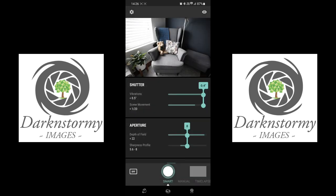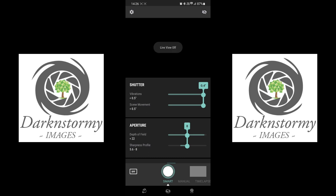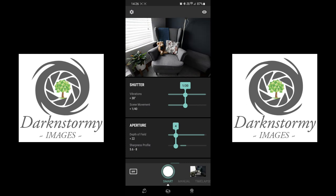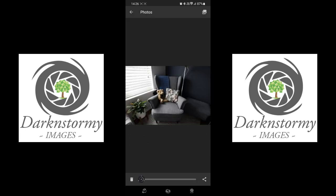In the top right-hand corner we have the Live View toggle — you can turn that off and on easily. Right now we are in Smart Mode. To take a picture of the chair, just click the button — it chooses the settings itself and takes the shot. Down in the bottom right-hand corner is the photo.